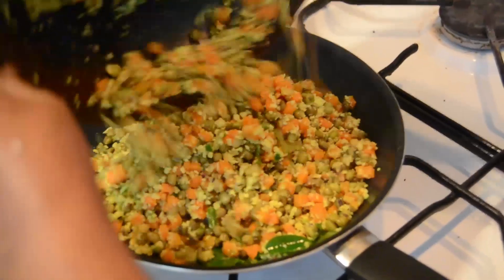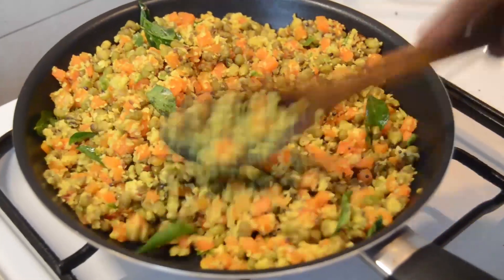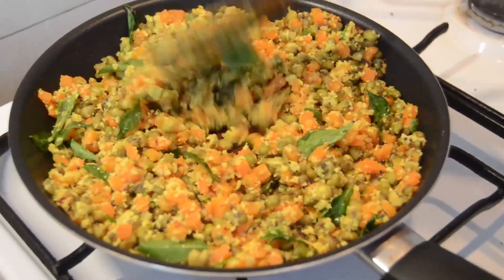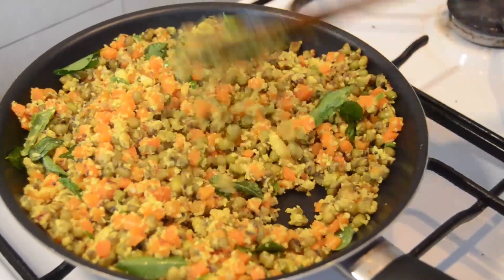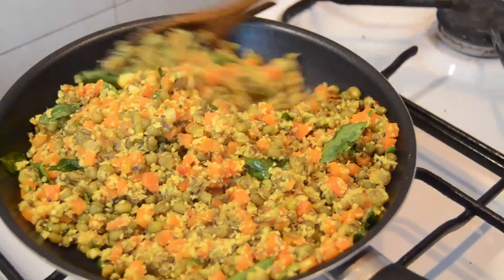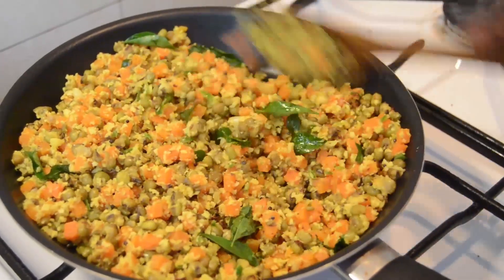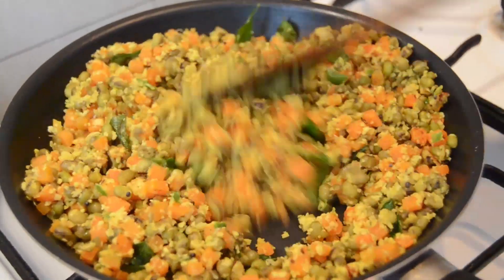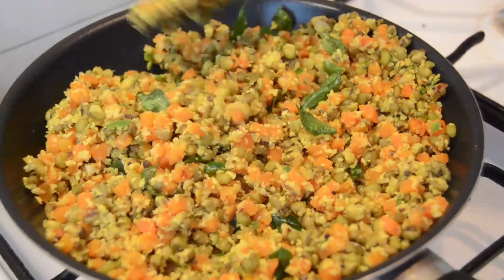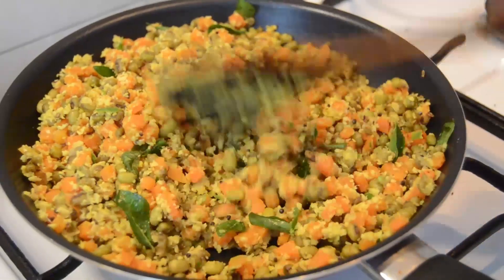We need to remove the food. We cut the beans and add to the cutter. I will try to make the carrots more and more.